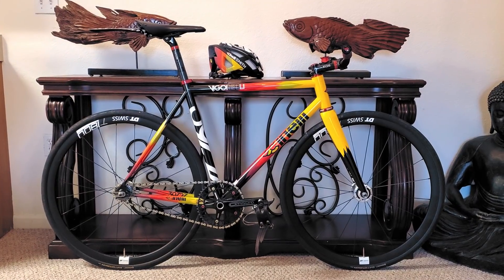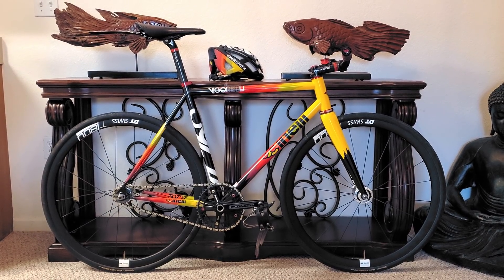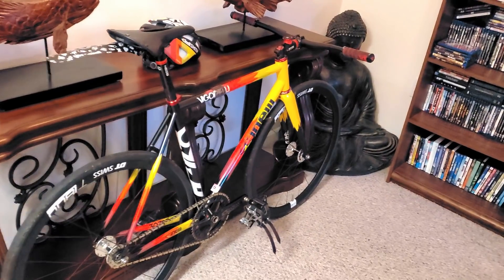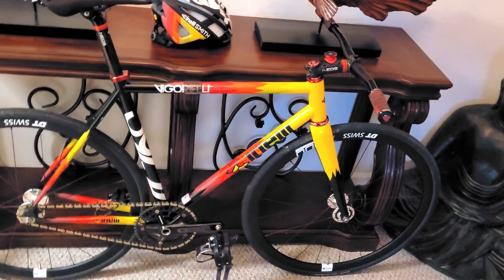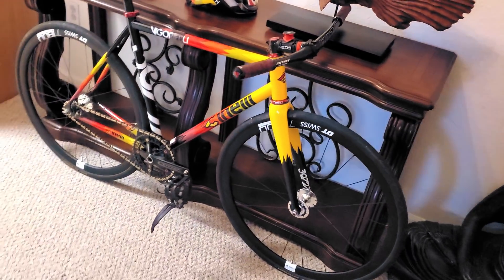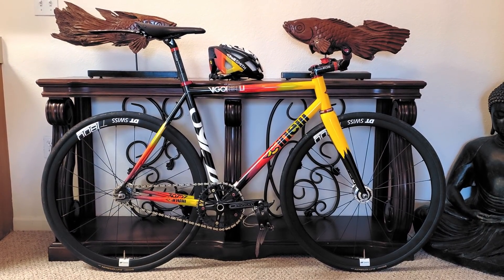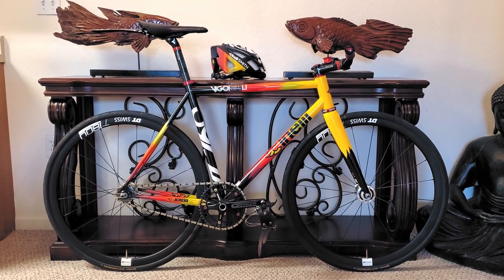Thus, the Steel Vigorelli was born and officially hit the market in 2017, with a higher bottom bracket to confidently clear corners, a longer wheelbase for added stability, and a swap over to steel from aluminum to better absorb bumps, corner more firmly, and crash more forgivingly. And Raul Lopez's Steel Vigorelli build readapts this cornering monster for a build that is undoubtedly a blast to ride.